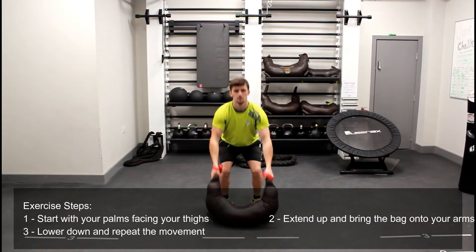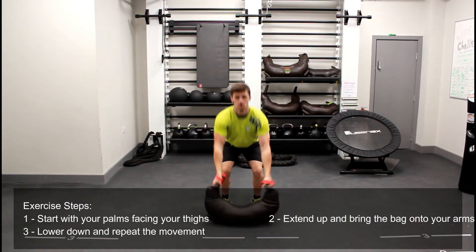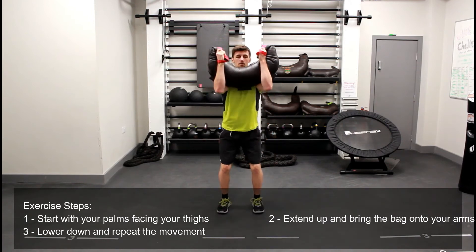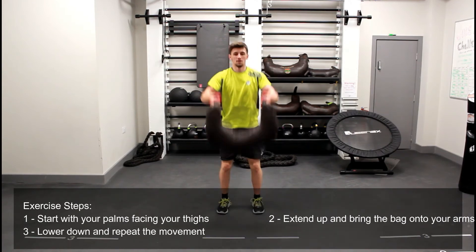You're going to extend up at the legs and use the momentum to flick the bag onto your forearms. From here flick the bag back over and let it tap down onto the ground. Repeat the movement keeping that momentum up and getting that heart rate up.